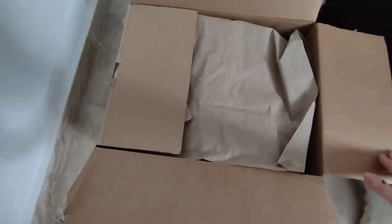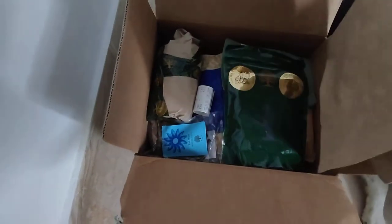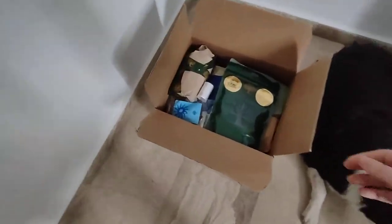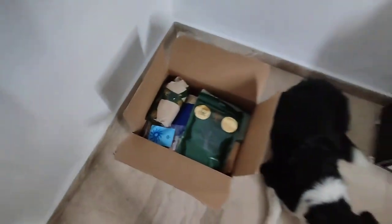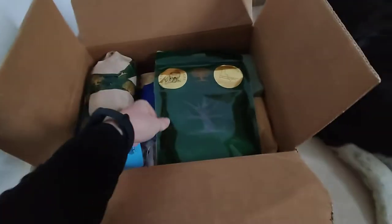I ordered two days ago, so actually it arrives pretty quickly because it comes from the mainland of Greece, and I live on an island — we live on Crete — so for us it's super cool that it comes in two days. So let's see what's the first thing.